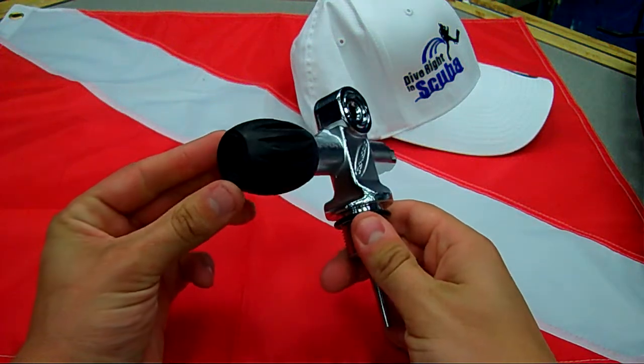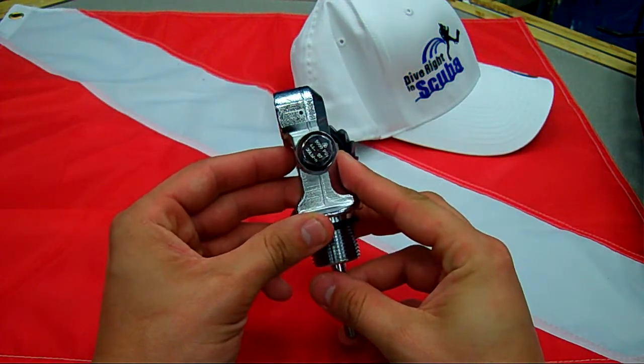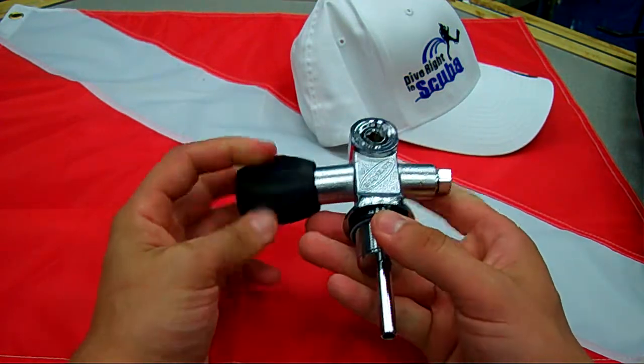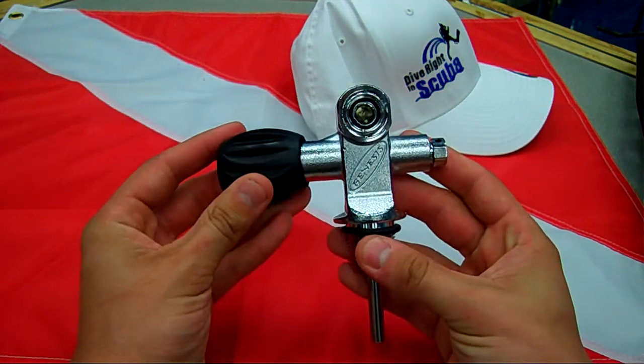This is the Genesis KA70 convertible valve. This valve comes with EPDM o-rings. It does have a 5,000 PSI burst disc in it. It's great action. It is a 200 bar convertible valve, and it's good up to 100% oxygen straight from the factory, which is a bonus for this valve.